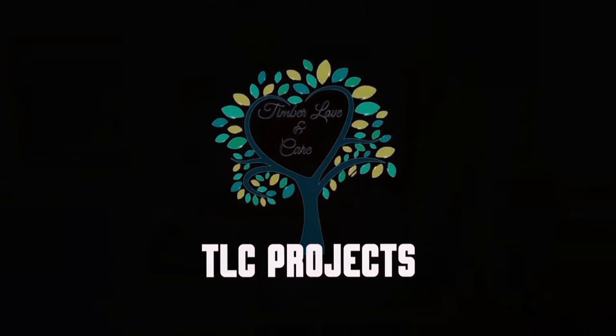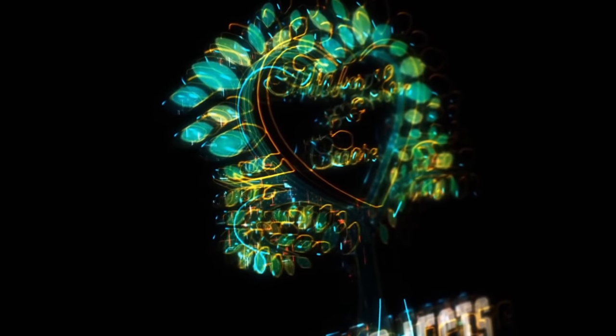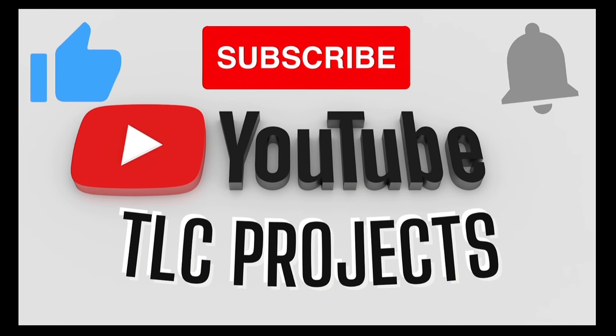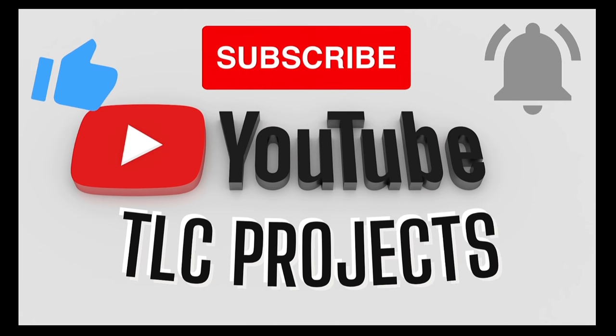It would help us massively if you did. Even just leave a comment to tell us if this has helped you, and anything that we've missed let us know in the comments section. Thank you for watching the video — from me, Matt, and me, Aaron. We'll see you again in the next video. Goodbye, thanks guys, see you later.